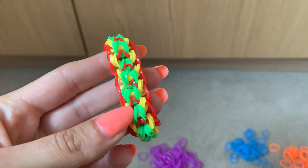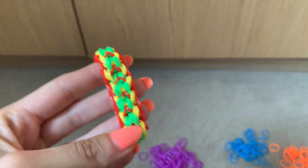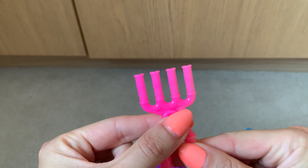This is a tutorial for a loom band cuff made with three different colours of loom bands. You will also need a four pronged loom band tool.